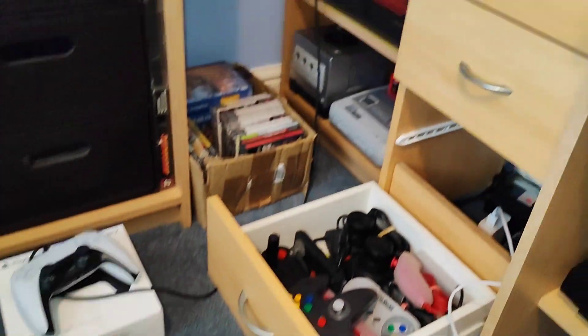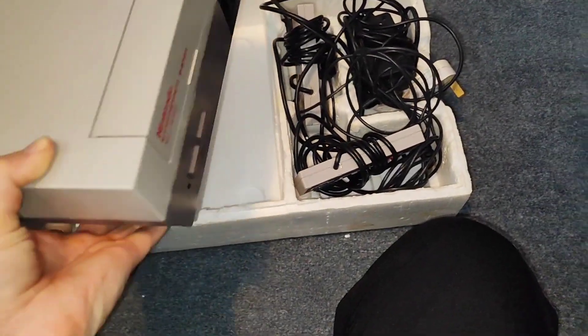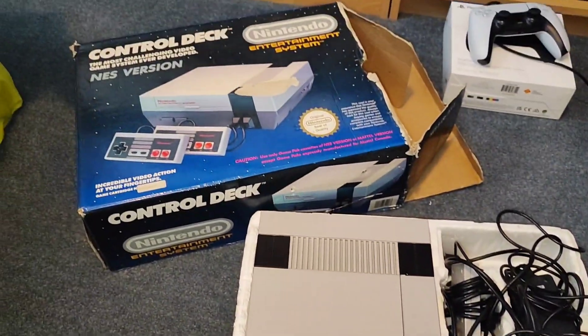My Nintendo is very reliable - it works perfectly. This one I have no idea, and because of how dirty it is, I seriously doubt it's going to run perfect. So yeah, that's a job to do, and I don't even have time for it.